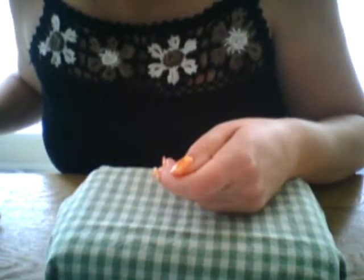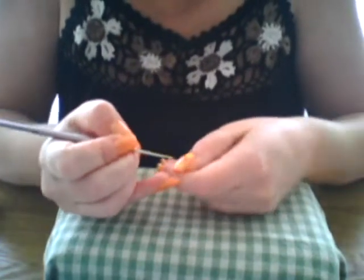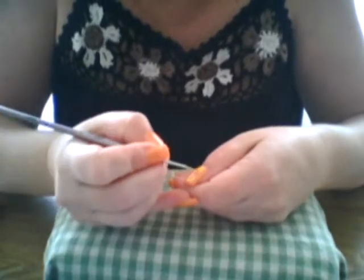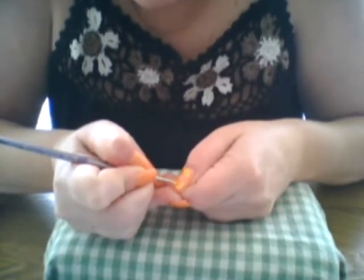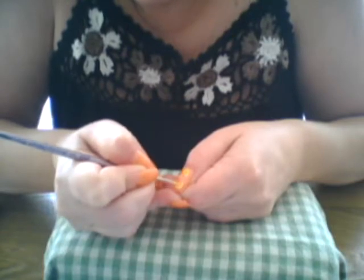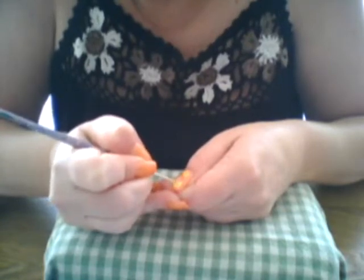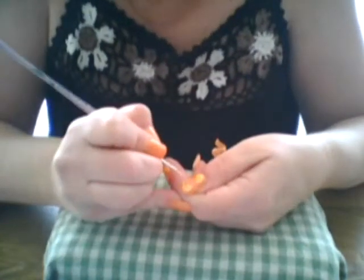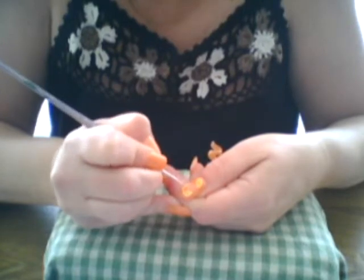Once you have that done, you only want a little bit of that same light yellow color on your brush, because now you're going to make the insides of your orange slices. You're going to come up from the bottom and just make little stripes — little lines — in there. Do that to all of your slices.